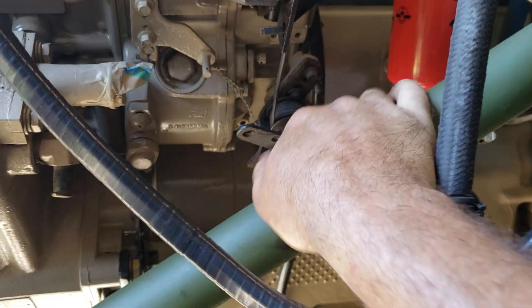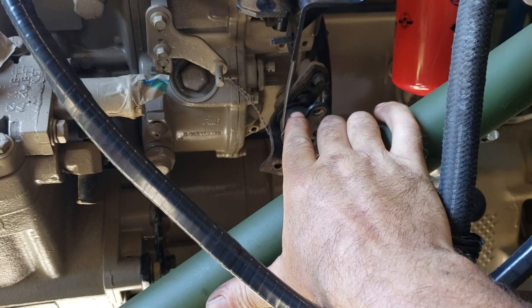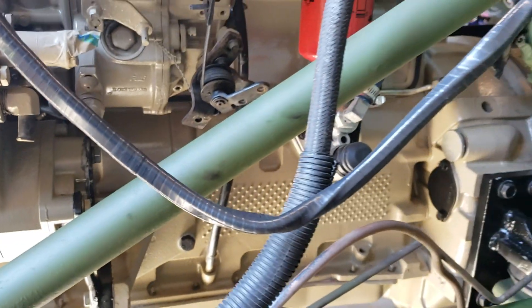The throttle linkage connects here — not this one. This is for the kickdown cable linkage if you're going to run an Allison, which I'm obviously not on here. In fact, I probably should take that off.